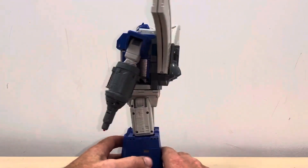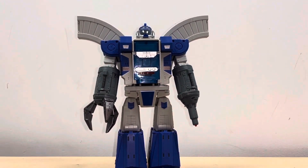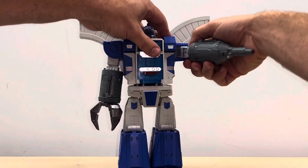Just a reminder that this is only the transformation process — the review is separately uploaded. Bear with me as this is going to be a tutorial, so I'm going to go through it nice and detailed. Of course, the same with all Omega Supremes even from their incarnation — he's a bit of a parts former.